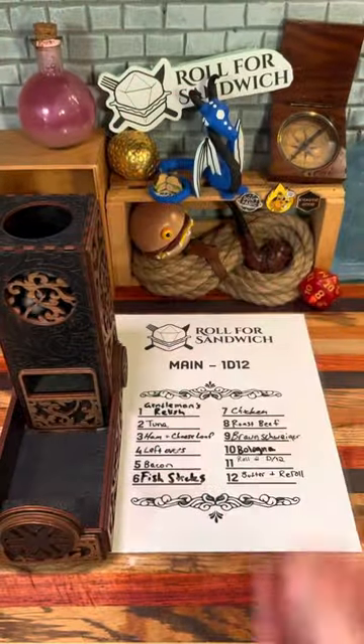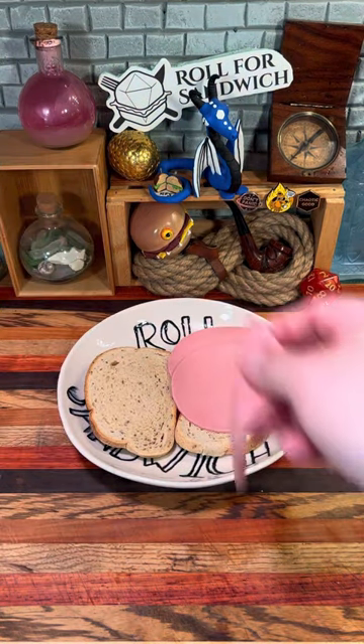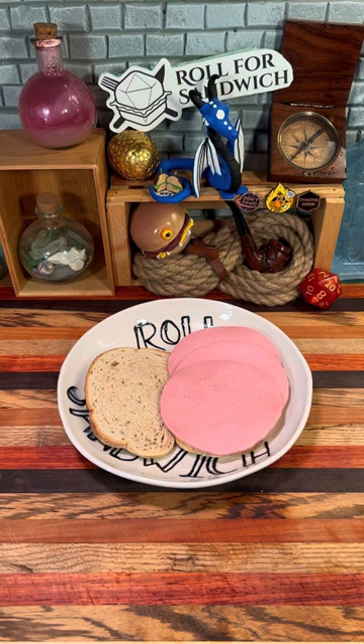Let's roll for our main. Ten — baloney. All right, I'll take baloney, nothing to complain about. There are definitely worse options I could have landed on. I'll take it.